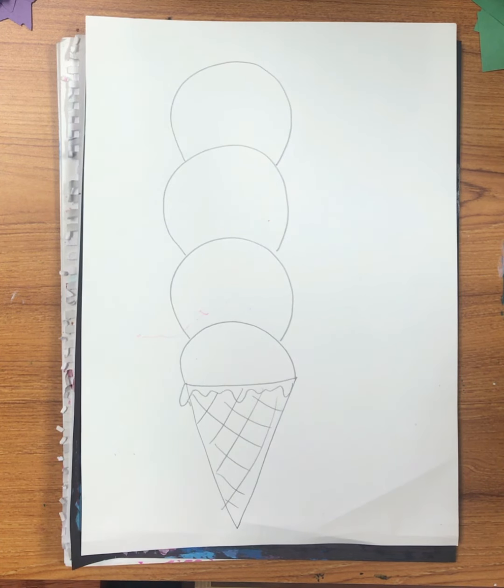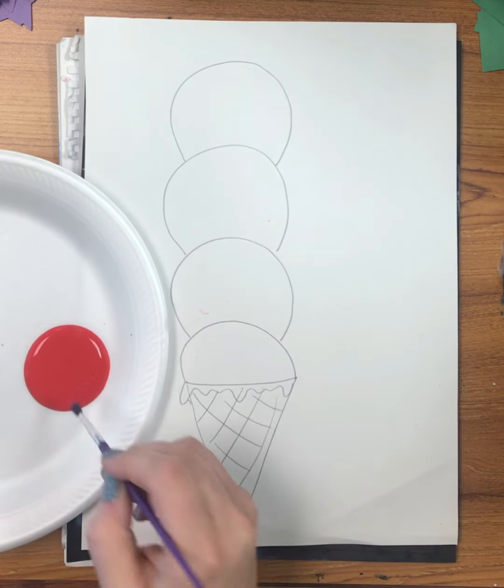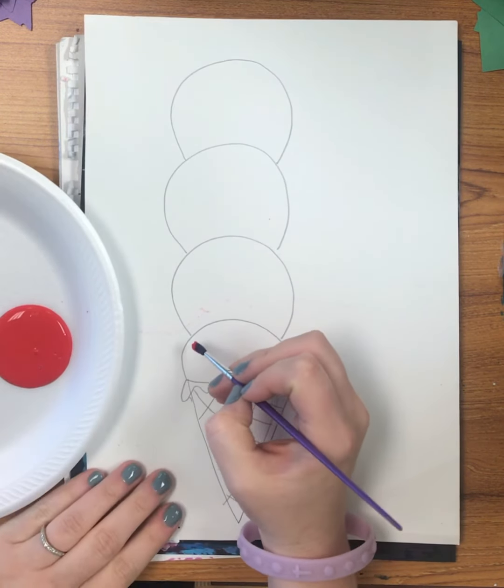I'm going to start with my first color — any color you choose. I chose red. I'm going to paint red on the bottom-most ice cream scoop, and then each time I'm going to add a little bit of white. When I do that, that is called a tint. A tint is adding white to a color.